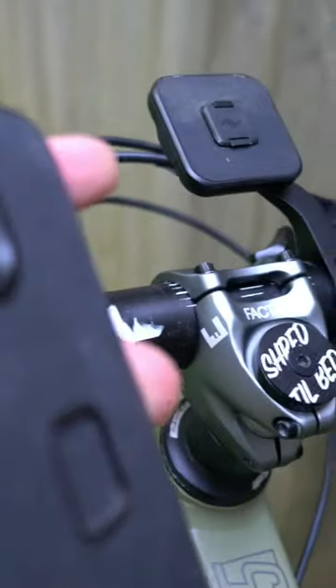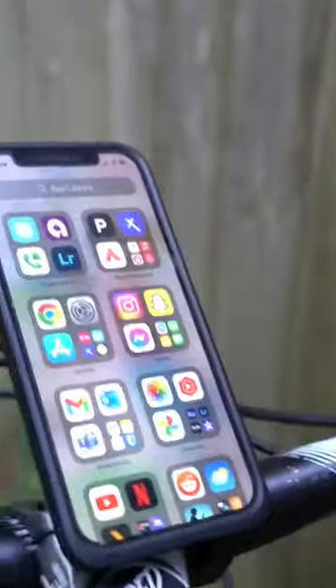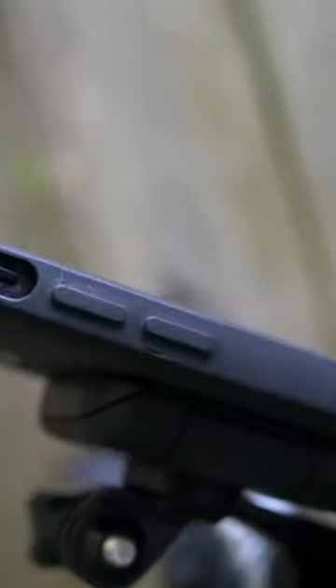The Outfront Mount attaches directly to the case, locks in with a mechanical lock, and aligns itself with the magnets built into the case. This allows it to completely not move.